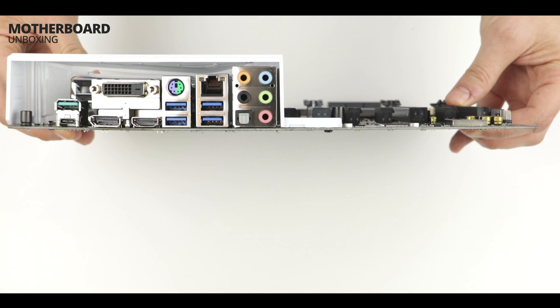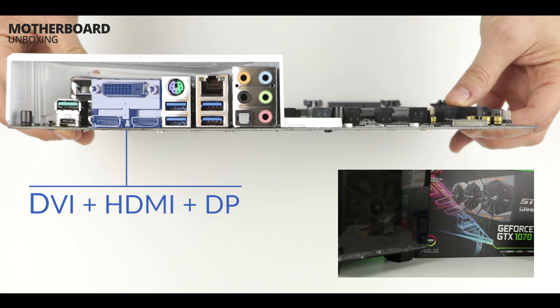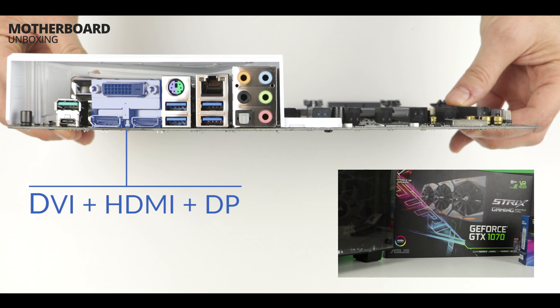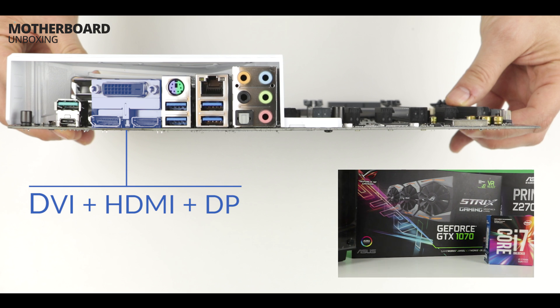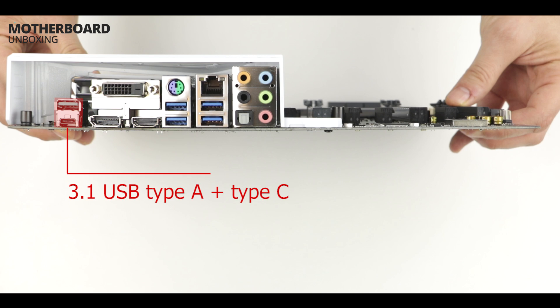Time to take a look at the peripherals of our motherboard. There is a triple display output: DVI, HDMI, and DisplayPort. Very nice to know, but completely useless for our configuration — as you already know, we will be using a GTX 1070 Strix to output 4K on this build. Also worth knowing, we have a couple of USB 3.1 ports, Type-A and Type-C.